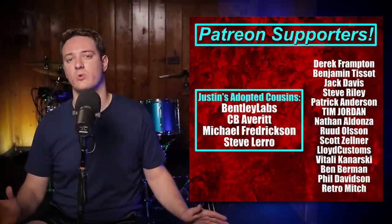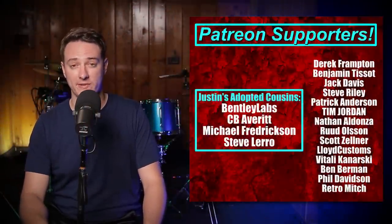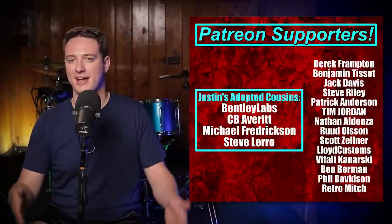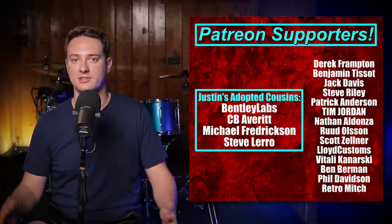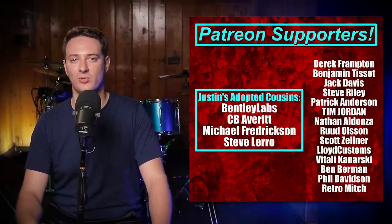By the way, I always let you guys know where I get the gear I'm reviewing. In this case, it was Evans giving them to me for free for making this video, but they did not pay me to say nice things about it. As you can tell from this review, it was an actual legit review with pros and cons and what I liked and didn't like. Thank you so much for watching — have an awesome day, and I'll see you all in a few.